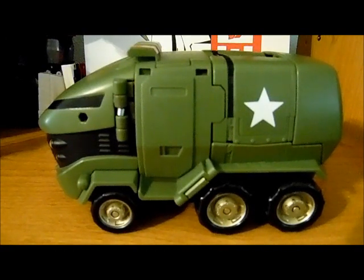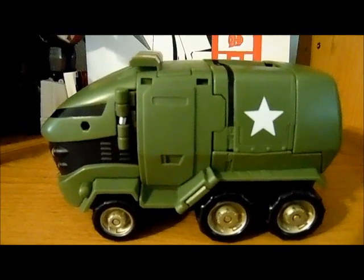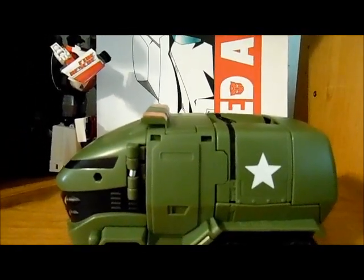This is actually the first time I am going to have to transform him on camera. This is the only thing I am doing on this review, I don't have anything else to put together with it. So like I said, this is Animated Bulkhead. I am going to adjust the camera here a little bit.